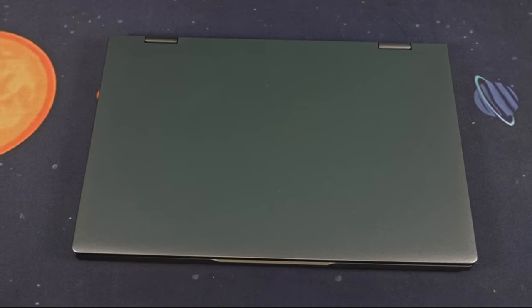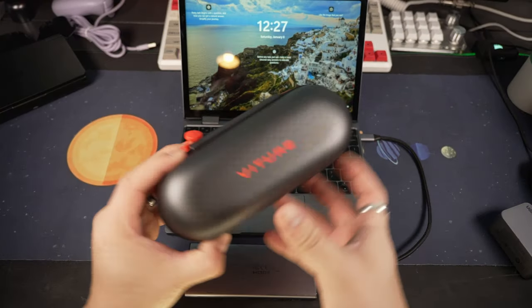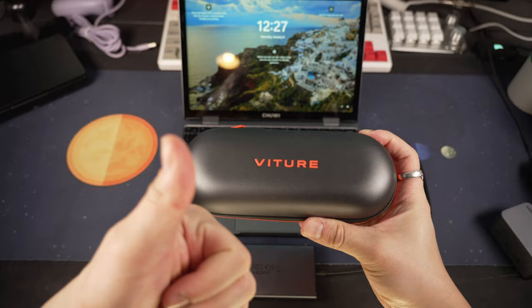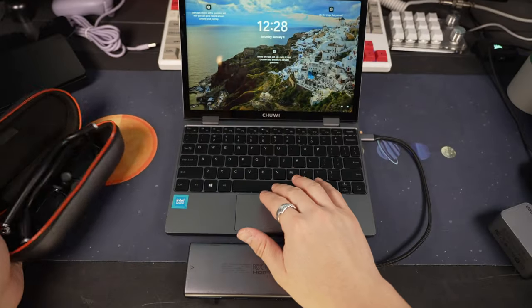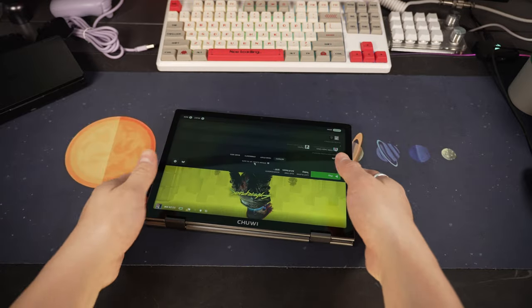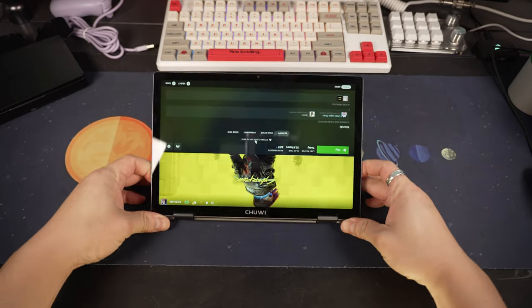The USB-C ports I mentioned earlier do display out, and you can even plug in those fancy Viture XR glasses I reviewed the other day, or some other AR-type glasses. Or of course you can always plug in any kind of external monitor, and this works through both of the ports, which is nice.